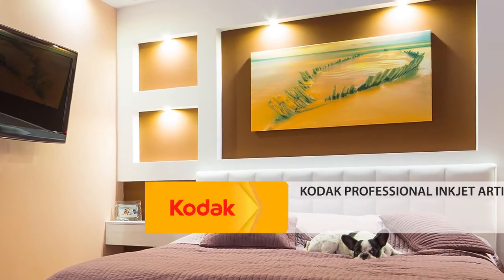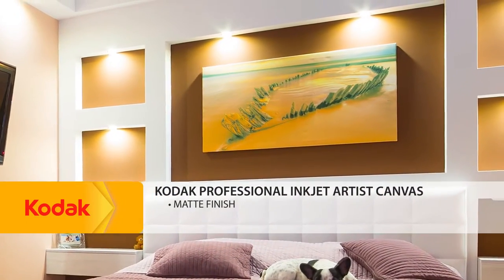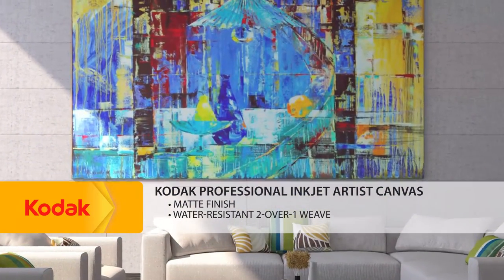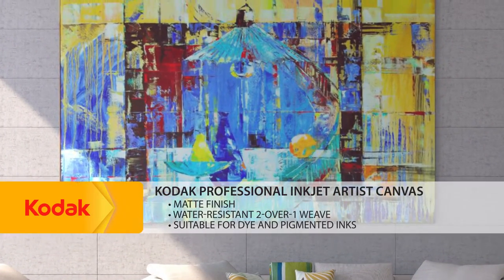Kodak Professional Inkjet Artist Canvas has a matte finish and features a high-quality 2 over 1 weave that is water-resistant, and it's suitable for dye and pigmented inks.